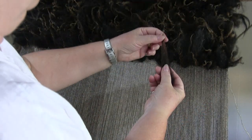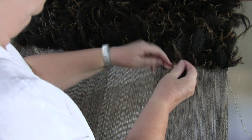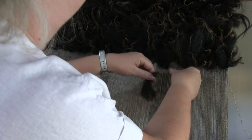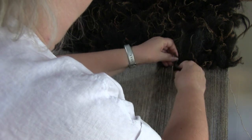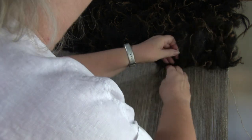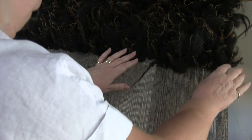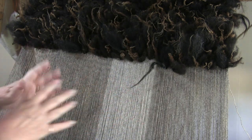With shorter staples it may not be possible to skip, so I will only do the one warp to lock it into place. I carry on across the whole weave to fill up all the gaps, using generally 13 to 15 staples each time.